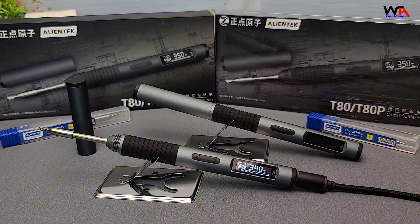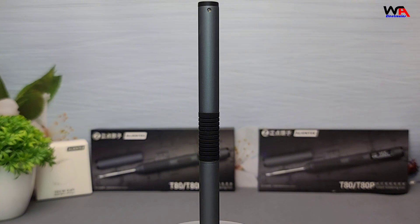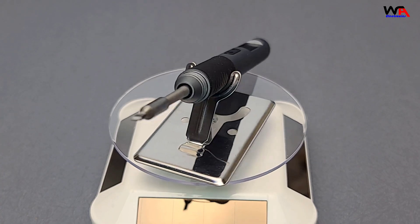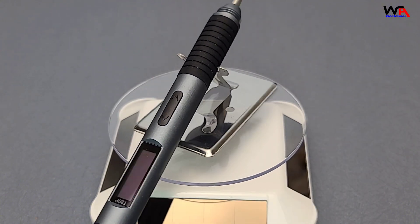So how do these two models compare? The T80 is a fantastic choice for hobbyists and those new to soldering, offering great performance at a reasonable price. The T80P, on the other hand, is geared towards professionals and advanced users who need that extra power and precision. In conclusion, both the AlienTech T80 and T80P are top-notch smart soldering irons that cater to different needs. Whether you're a beginner or a seasoned pro, there's a model here for you.